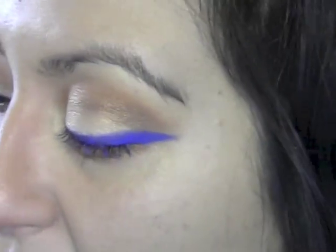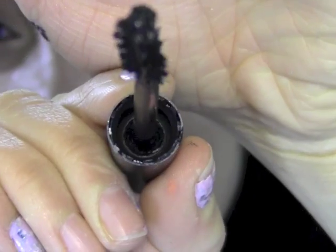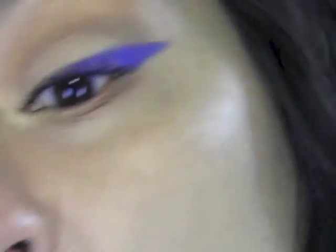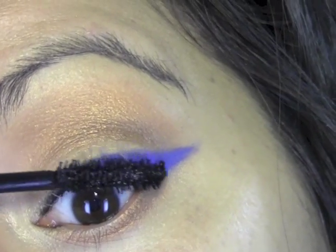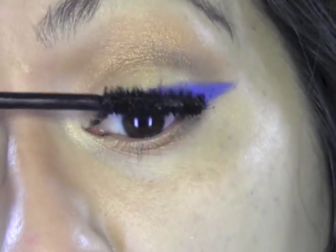The last step for eyes is mascara. I'm gonna use the Stila Stay All Day Waterproof Volumizing Mascara — the brush is kind of weird and awkward and I don't enjoy it too much, but it does give a good effect so that's why I let it stick around. We're just gonna do our top lashes today and leave the bottom alone.